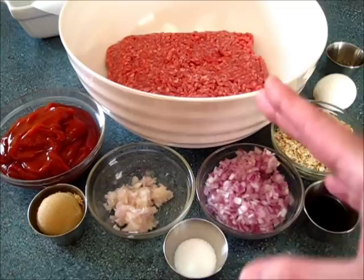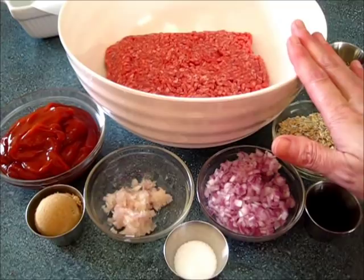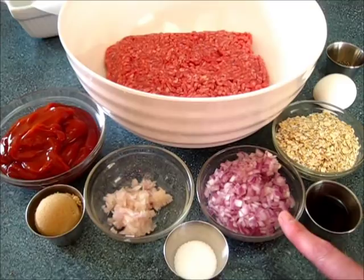To get this started, you're going to need two pounds of ground chuck. This is just something you can buy in your meat department at the grocery store. I prefer ground chuck because it has less fat. You're going to need one cup of ketchup, two tablespoons of brown sugar, one shallot that I have minced finely, two teaspoons of kosher salt, and one half cup of minced red onions that I've also chopped very finely.